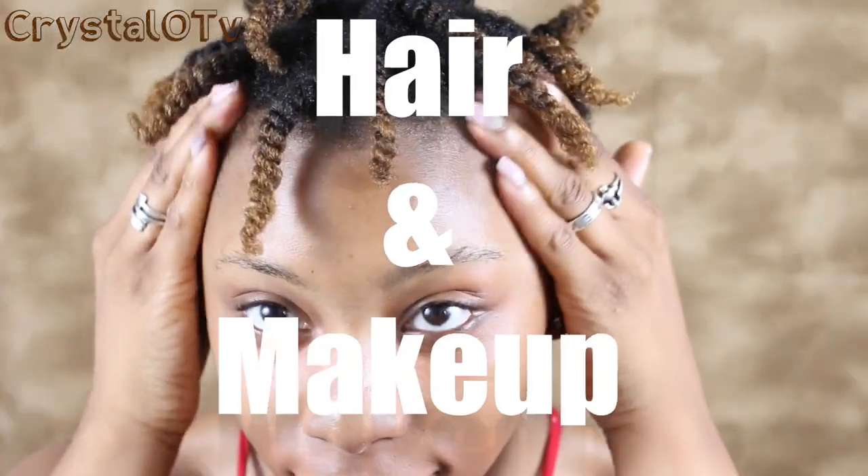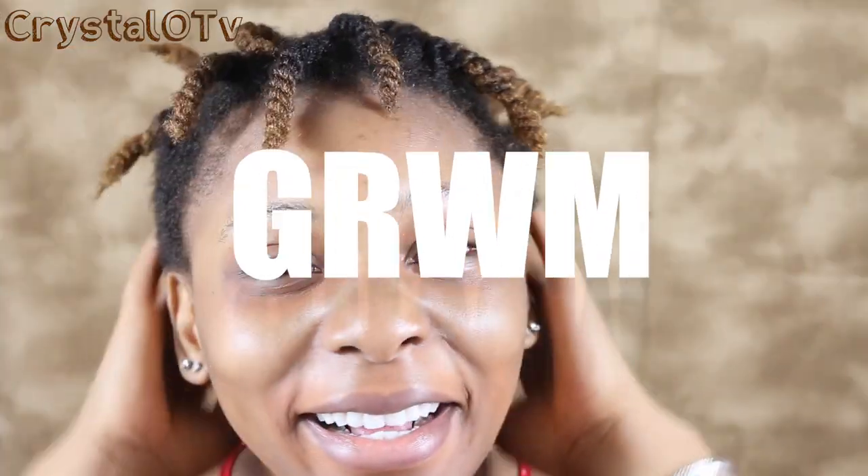Hey guys and welcome to my channel. Today we're going to be doing a hair and makeup get ready with me. If you're new to my channel go ahead and subscribe and let's get to it.